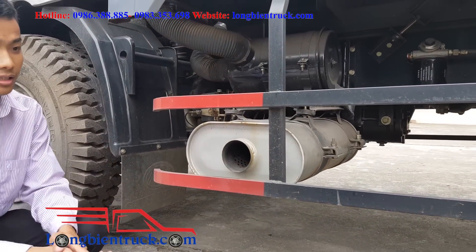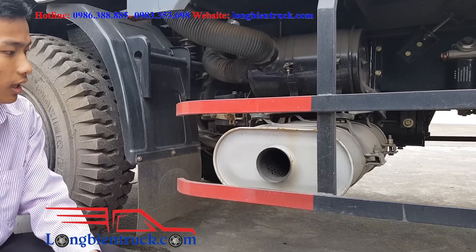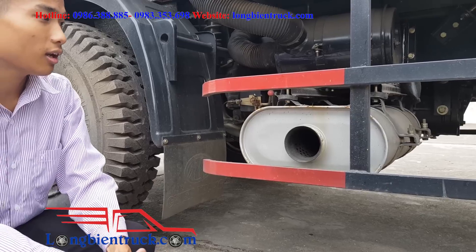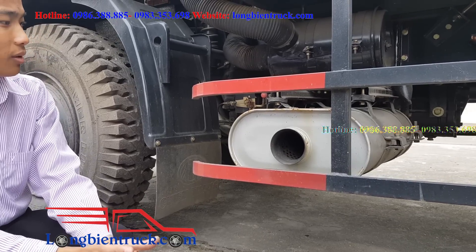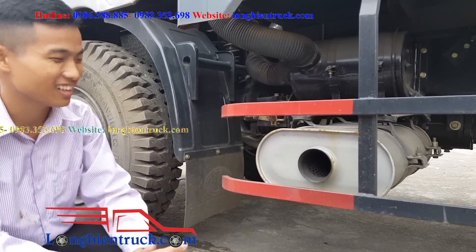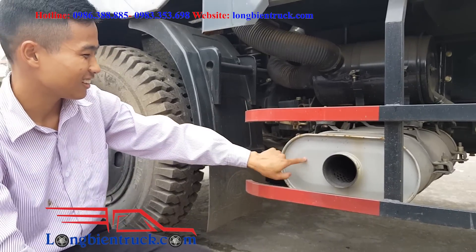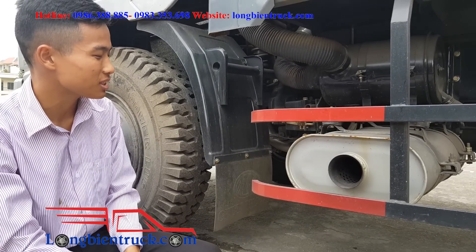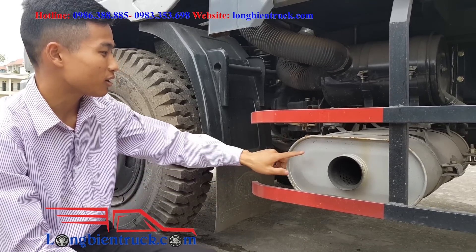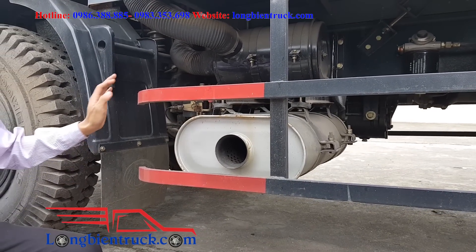Hệ thống ống xả này sẽ xả ra bên trái. Hầu hết các xe gần đây đều thiết kế ống xả về phía bên trái — có lẽ là để cho những người đi xe máy phía bên phải không phải chịu ảnh hưởng từ ống xả. Most recent trucks have the exhaust on the left side so that motorbike riders on the right are not affected by the exhaust fumes.